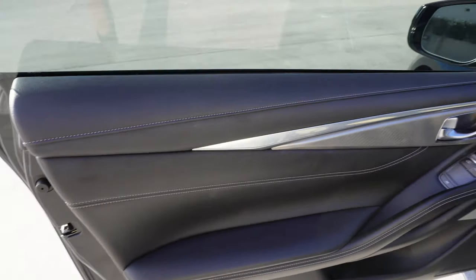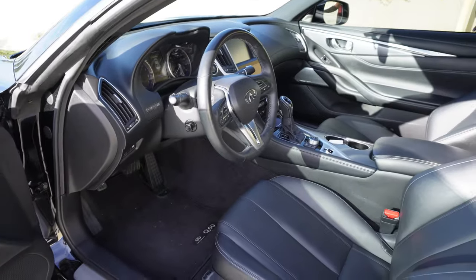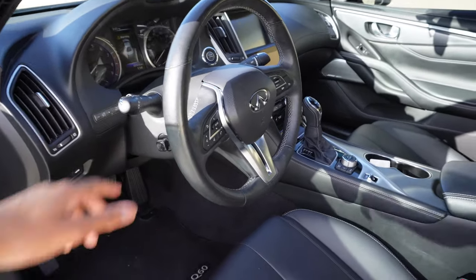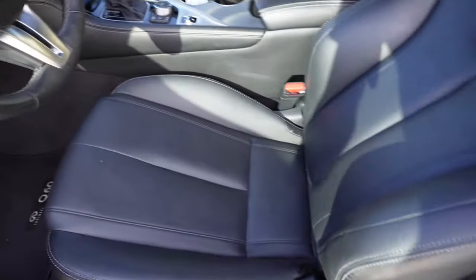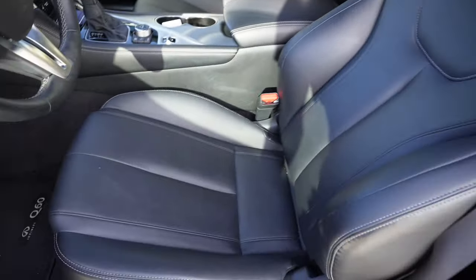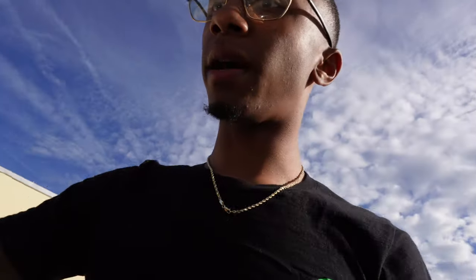Coming into the inside — black leather. The previous owner took care of this car, so they gave it to me in great condition. The leather is still looking nice and these seats are very comfortable. Being that it's a coupe, it's got a good amount of room. I'm only 5'9" and I've got plenty of room.